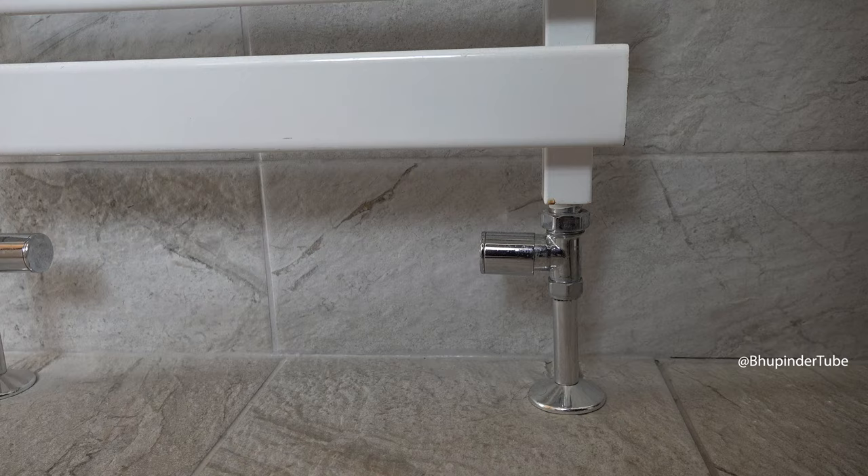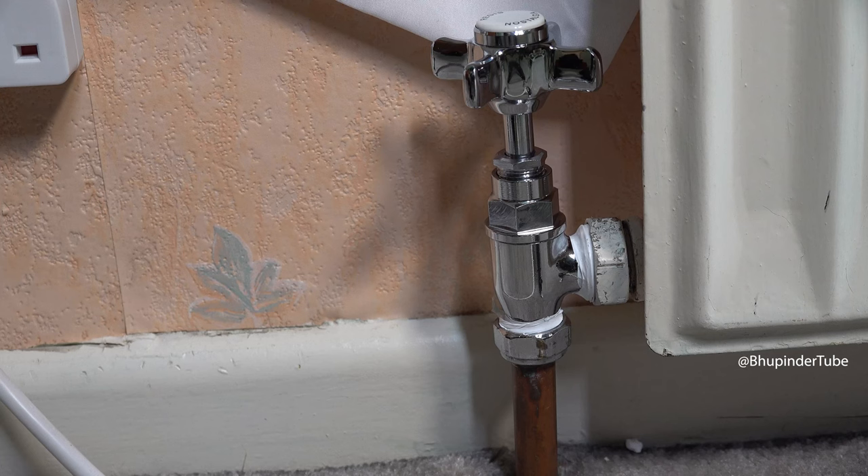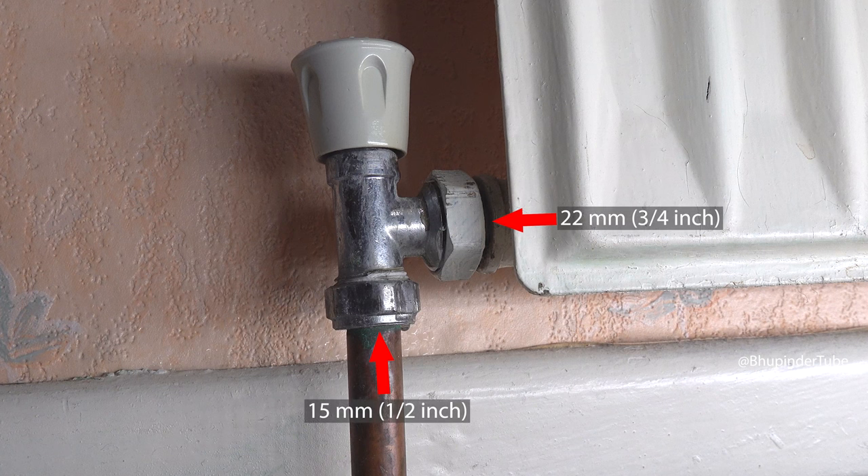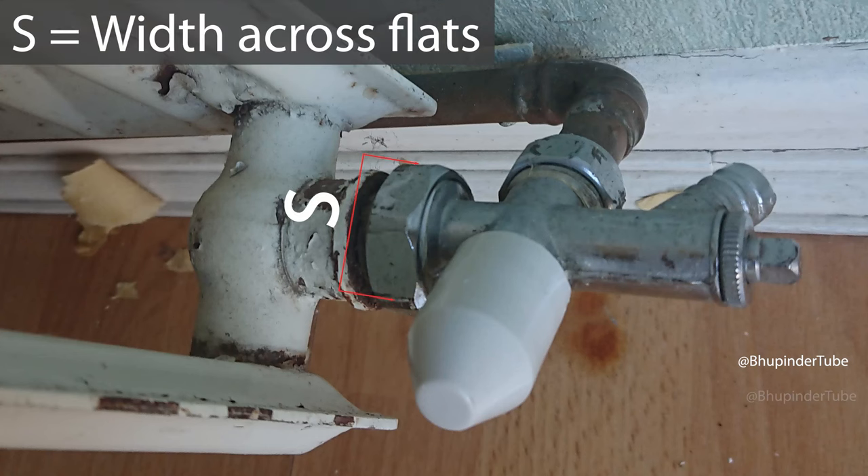There are many different radiator valve sizes — for example, 10 millimeters, 15 millimeters, or 15 millimeters to the pipe and 22 millimeters to the radiator. By simply measuring the width across the flats of the nuts connected to the valve, we can determine the connection sizes and therefore the valve size.